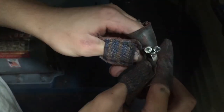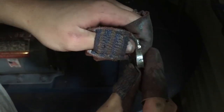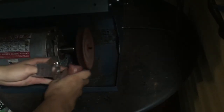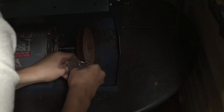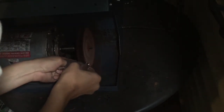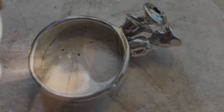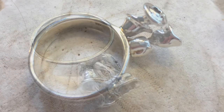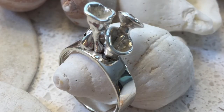I just did a round of tripling and now I'm going to give it a much brighter polish with the buff.